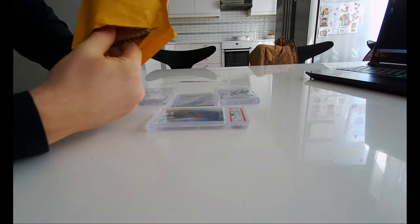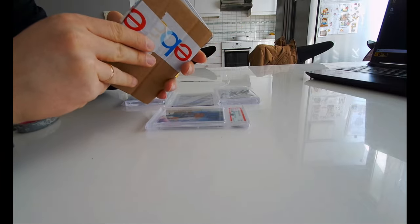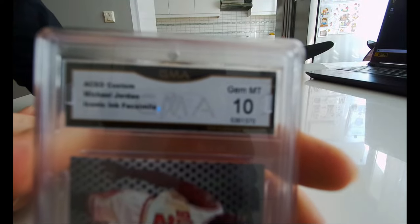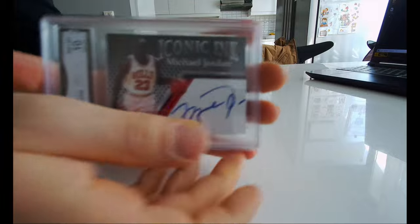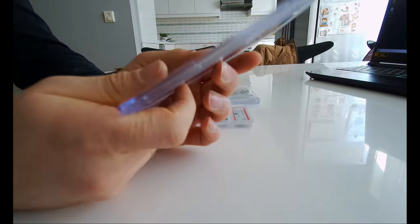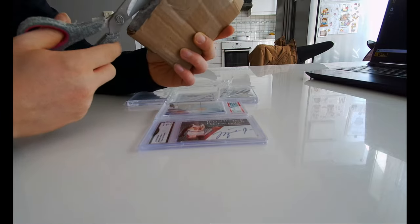On to the next card. Okay, I think this one is a graded card as well. Yeah, it's a Michael Jordan auto — Iconic Ink, it's graded 10. This is a facsimile Mild Ink auto, so it's not an authentic auto, but it's a cool card — Iconic Ink autograph edition, Michael Jordan. Let me see what's inside here. It seems like it's a fake card, probably a graded card.